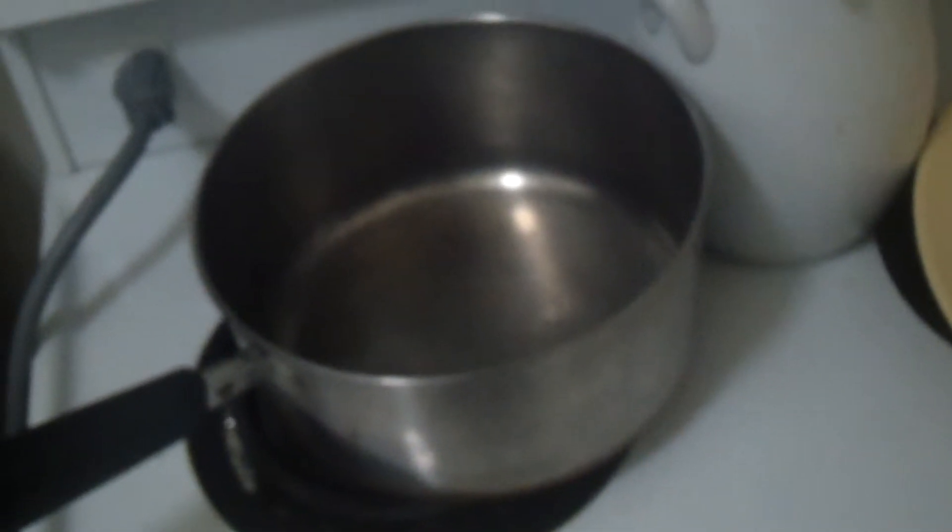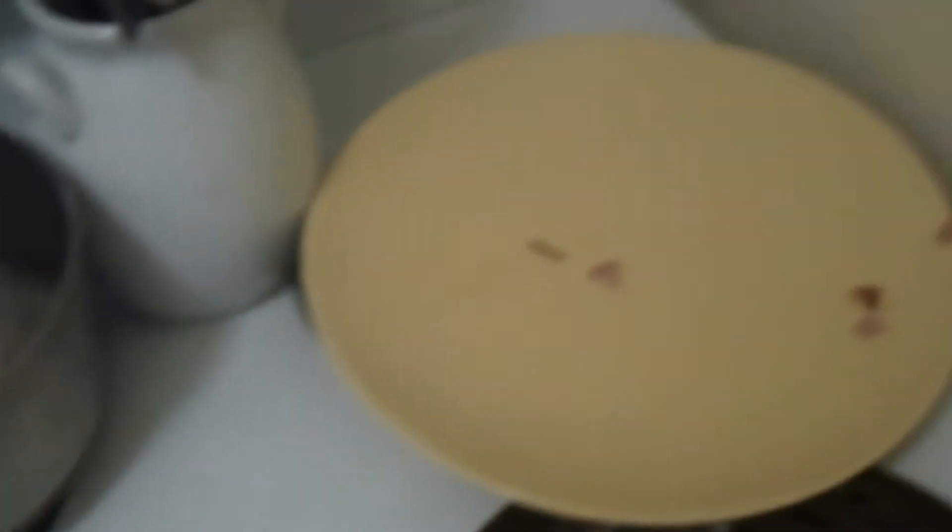Pour it in. Or you don't have to use an electric kettle. For example, you could bring a pot to a boil full of water. Or just use hot water right out of the tap. That would work too, probably.